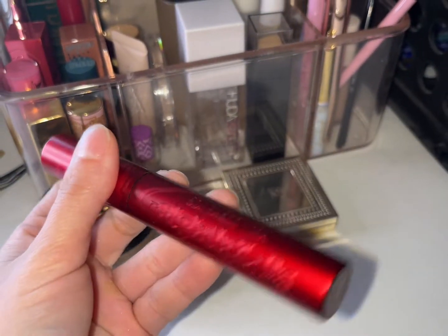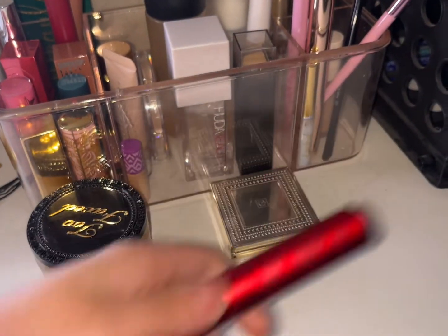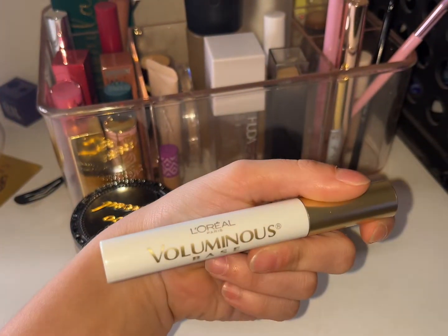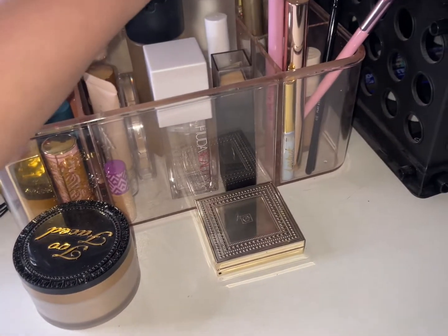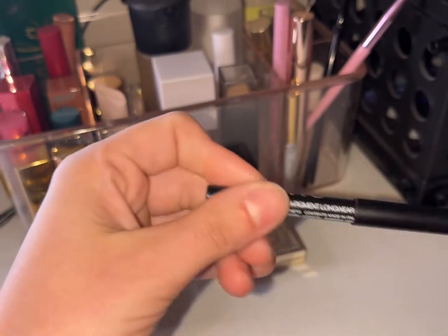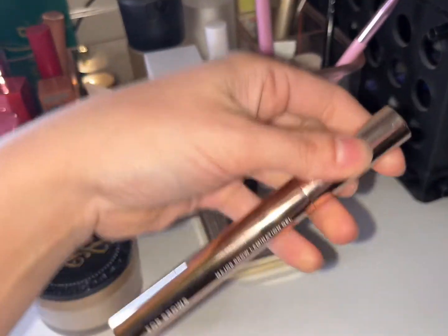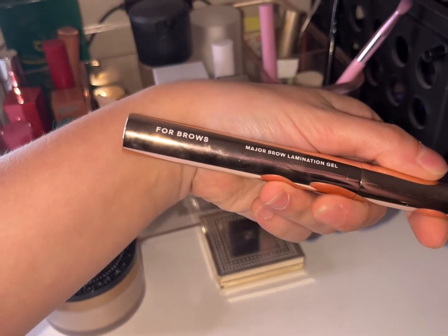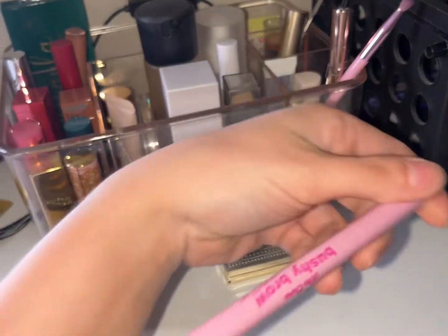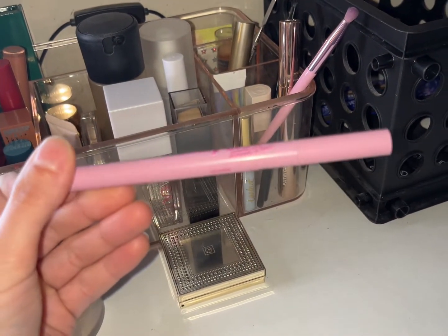Mascara: Super Natural by Melt Cosmetics — I don't like this as much as I thought I did. Still using the L'Oreal mascara base. Working on using up this NARS eyeliner. We have the Patrick Ta brow lamination gel in shade Clear — keeping this out.